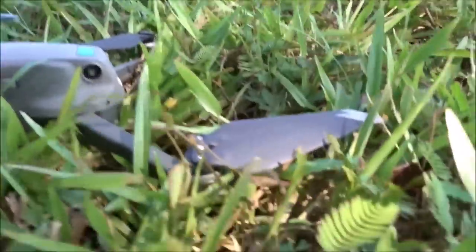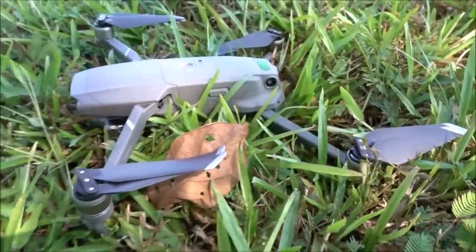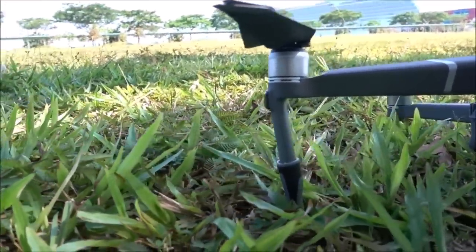My drone is currently powered off. Something interesting to note was that when I powered it on without the landing gears, I actually got the gimbal overload warning message, and comparatively this is how the drone does with the landing gears.